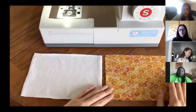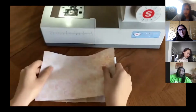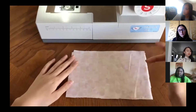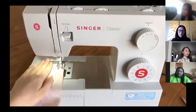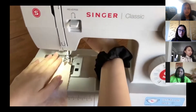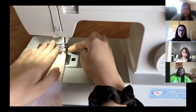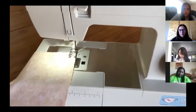Make sure that whatever pattern you want facing outwards will be flipped inwards when stacking your two layers together, because later we will be flipping the masks inside out, so whatever is inside will then be facing outside. Make sure both fabric pieces are appropriately lined up and then we will begin sewing. Place the very long edge of the fabric facing yourself, put the corner of the fabric piece at the needle, put the presser foot down, and we can begin sewing.